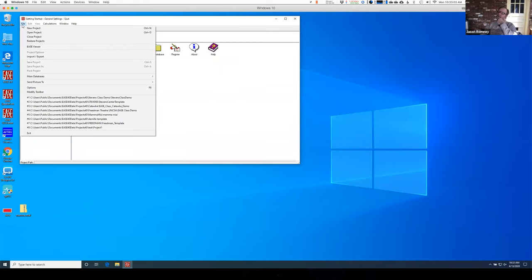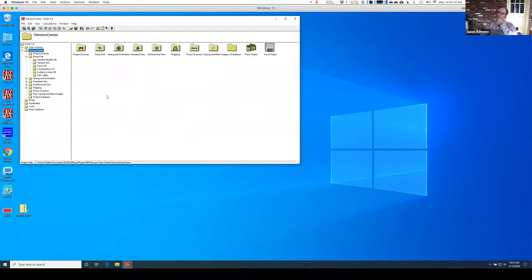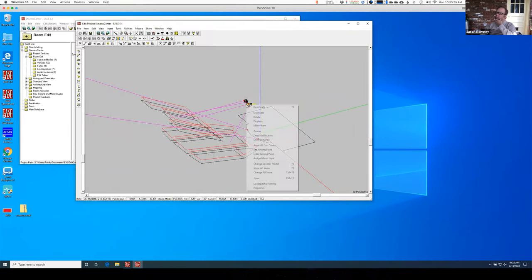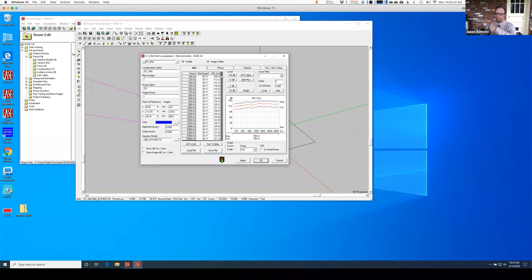Okay, let's try again. I was going to tweak the level — I was going to show you how to tweak the level. There's my center cluster mid. I'm going to right-click on it and go to Properties. Here's that window you've seen before — remember I told you to do 'all to max,' to have it be as loud as it can be. So what I'm going to do now is go under Level here and say minus one, minus two dB, and hit Apply. That takes all those frequencies down by one dB increments.